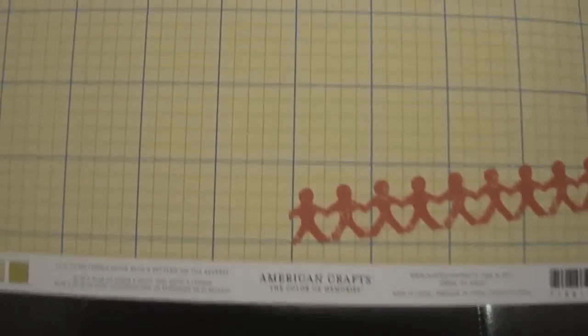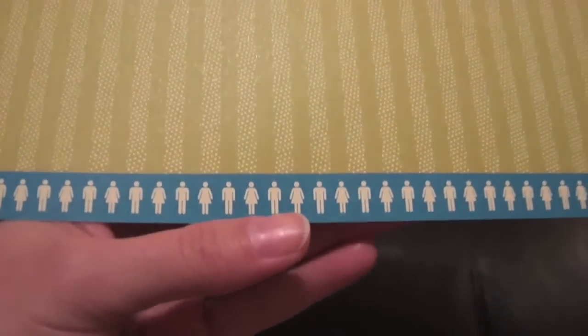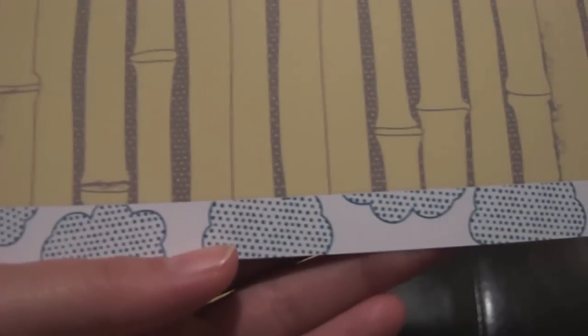I decided to film in my family room because it's neater and has good light. Anyway, let me start with the kit — it's a great kit and it's full of great stuff. Let's start with the paper. In this kit we're going to find a lot of Amy Tangerine from American Crafts. You get this paper right here, and this is the other side — they have this border that coordinates with the collection, very cute.